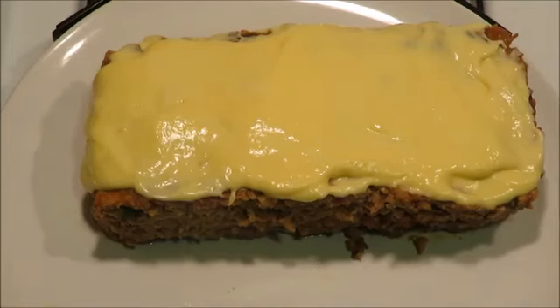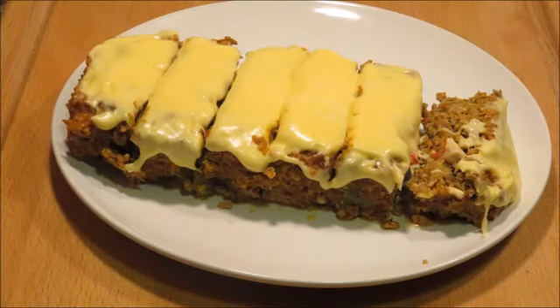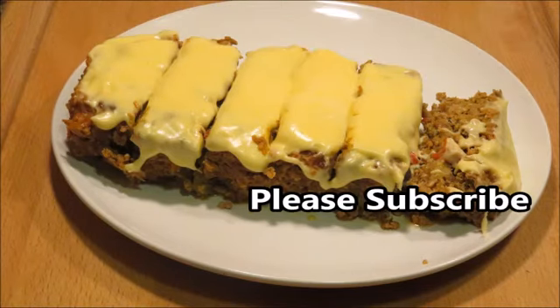This is how it looks — I ended up getting about six servings. You can see I cut this in six pieces. It was decadent, rich, and flavorful, and that's it! So thank you for watching, please subscribe and watch some of my other videos. Bye bye!